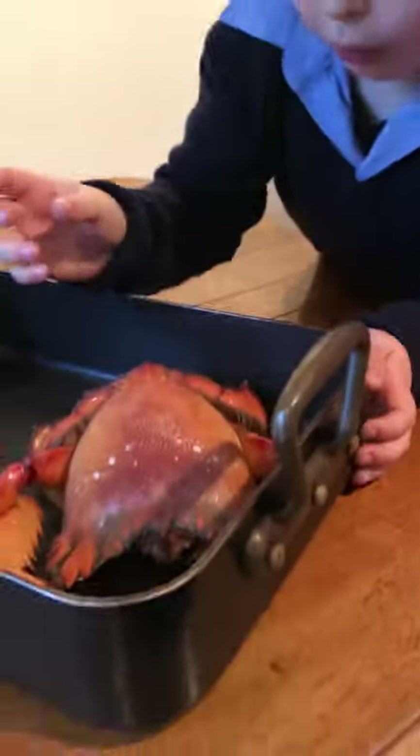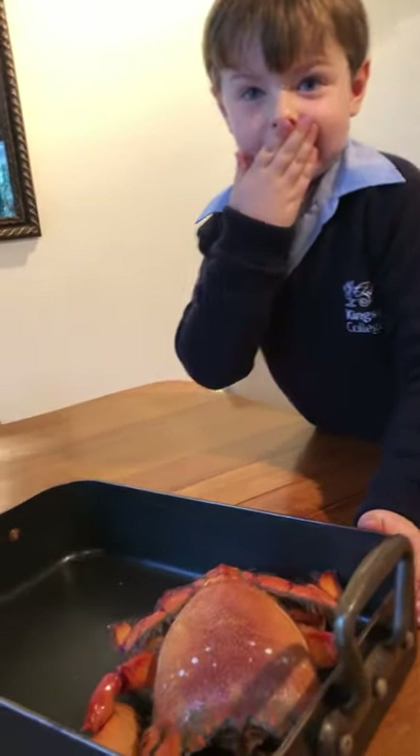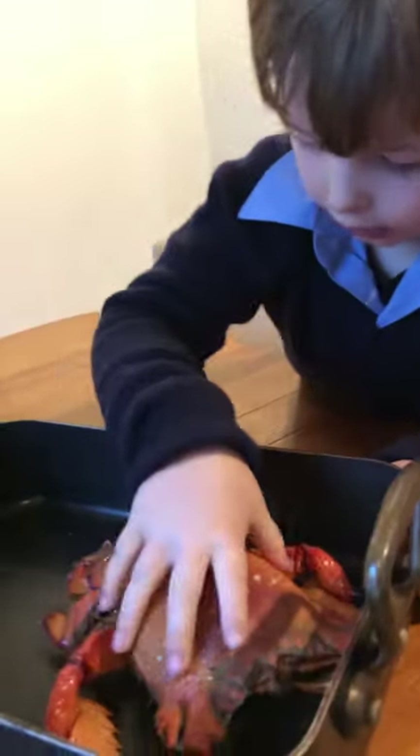Oh, oh — I think I broke these paws! Oh no, no, I didn't. Okay, we're being gentle with our little crab friend.